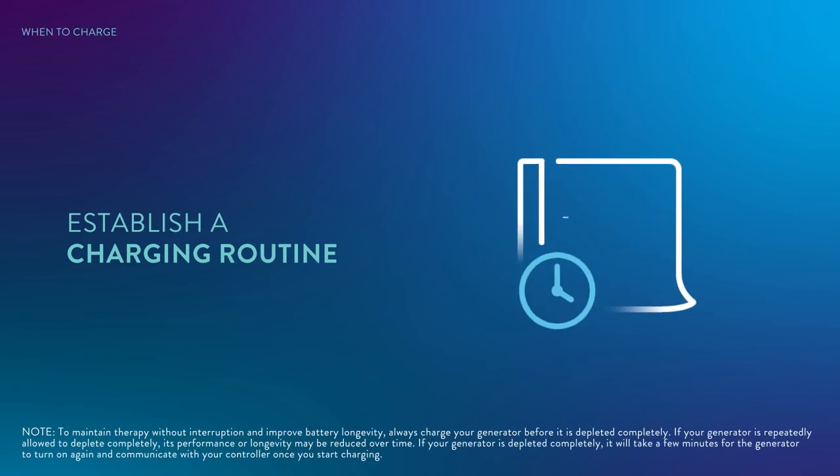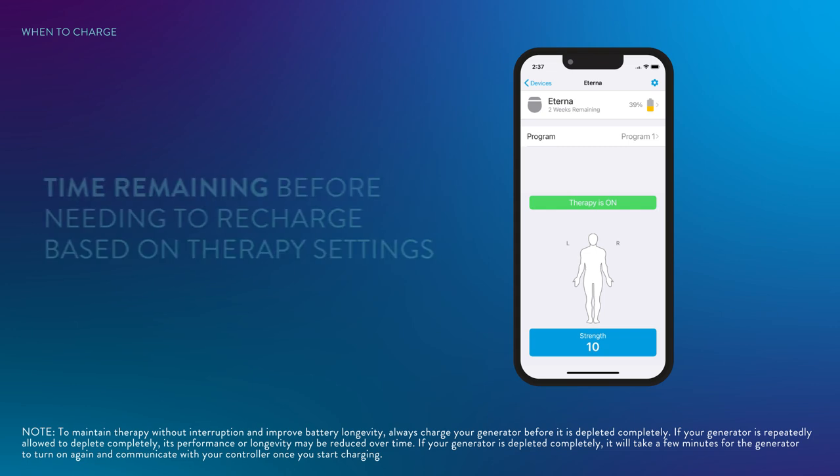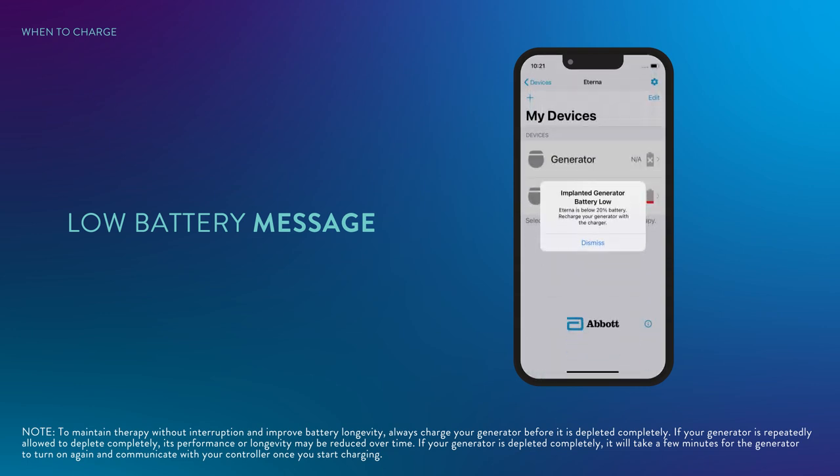Plan a charging schedule with your clinician that works best to maintain effective therapy and establish a routine. Your controller indicates the battery level of your generator when you open the app, ranging from 0 to 100%. When you connect to your generator, your controller also indicates the approximate stimulation time remaining before needing to recharge, based on the generator's current battery level and therapy settings. When your implanted generator battery is low, your controller displays a low battery message — charge your generator at your earliest convenience.